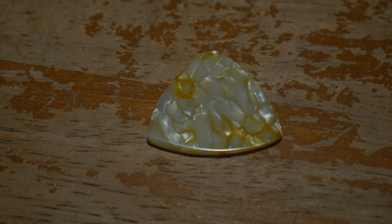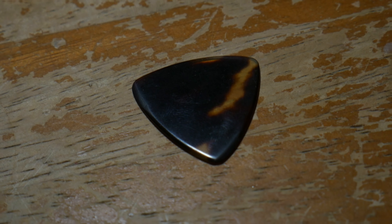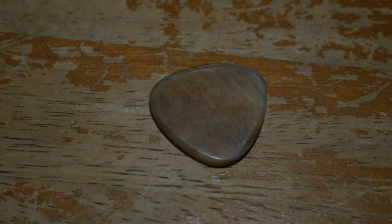Another thing that affects the tone is the pick material. Some common materials are plastic, casein, tortoiseshell, even buffalo horn. The last thing about picks is that you have to find the shape you like. Typically the standard for bluegrass playing is a triangle pick because it gives you a fast attack and a very direct tone.